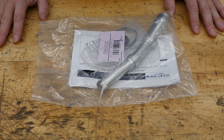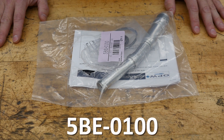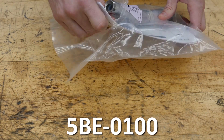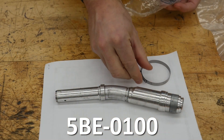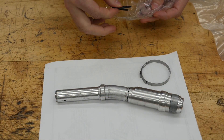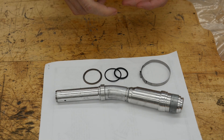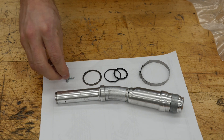This is the spout replacement kit for the 14E. The part number is 5BE-0100. Included is an instruction manual, a spout, a replacement clamp, two spout O-rings, a retaining ring, and a long and a short spout screw.